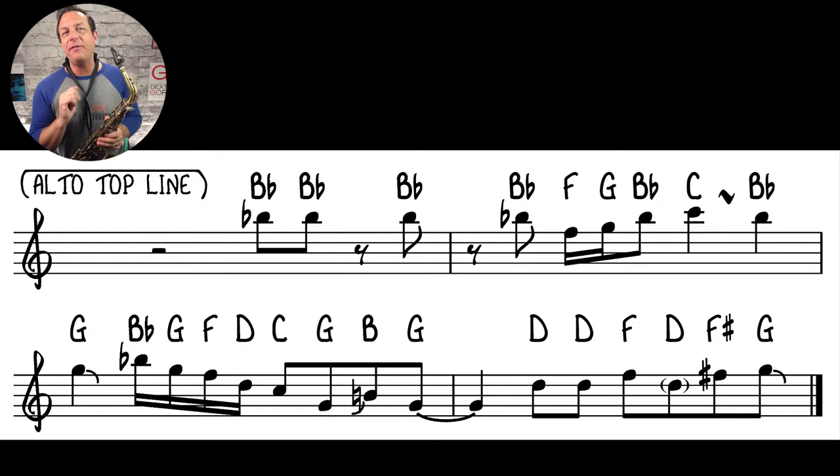The second thing to point out about this lead line: at the beginning of the second line there's a fall off the G. I've got a whole video on falls, scoops, and bends. Because you've got to get off it quickly for the next line, I wouldn't do a fingers-down ripple — I'd just do a throat-off bow.